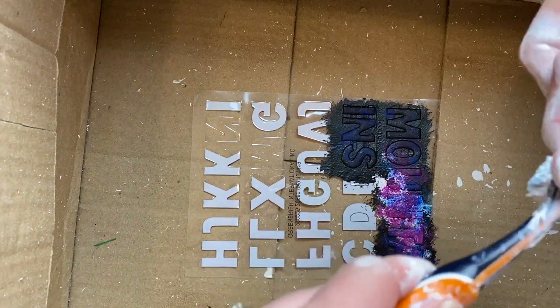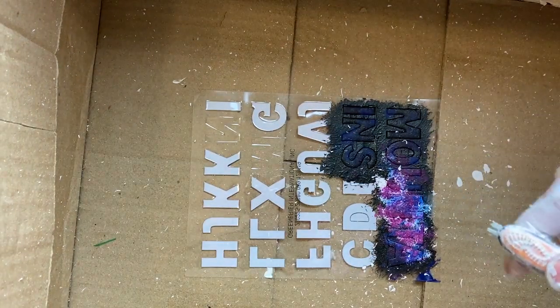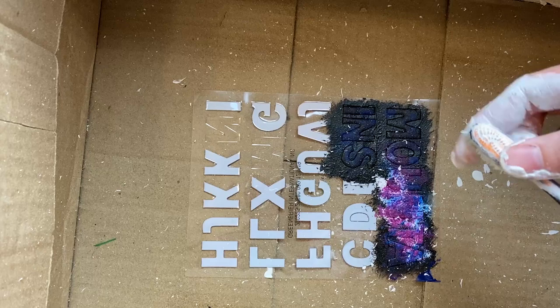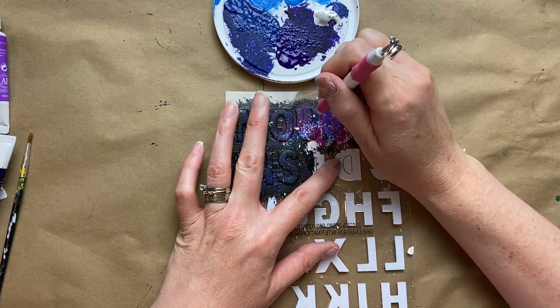Now I'm going to create some stars — we're doing a galaxy effect. I just put some white paint down into an old toothbrush and we're just flicking it all over the little mountain stickers to give it the galaxy star effect. I just put it down into a cardboard box to do it to keep things contained.